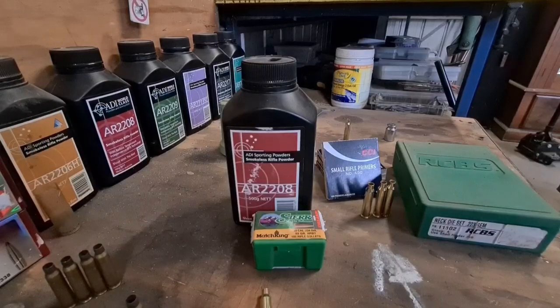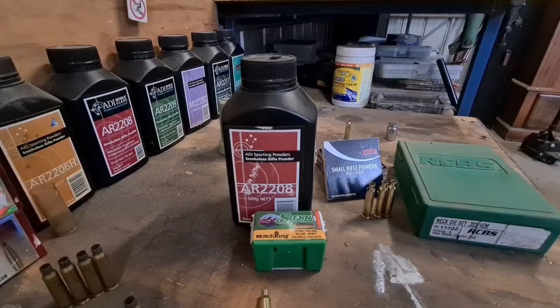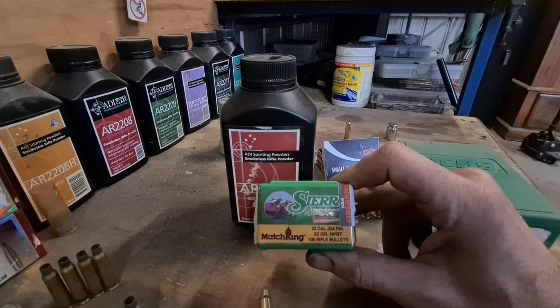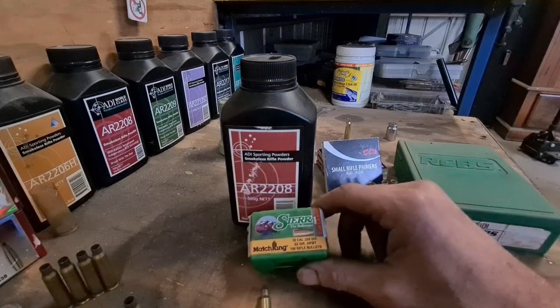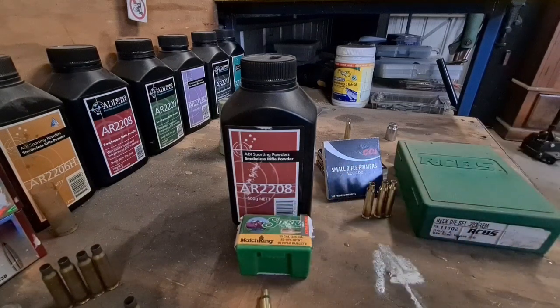So this is what I used with the Norma brass — I'm hoping it all goes the same way. Maybe I might have to change the powder charge. The projectile is the 52-grain hollow point boat tail from Sierra MatchKing. Deadly on foxes and rabbits, really super accurate. Nice little boat tail on them — a bit easier to load in these little cases. Flat bases sometimes end up crushing the neck if you're not careful, so these are definitely a lot easier to reload.